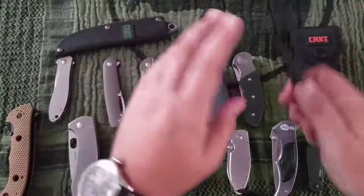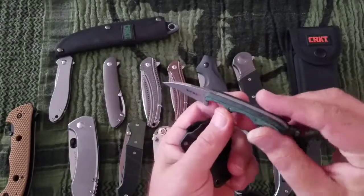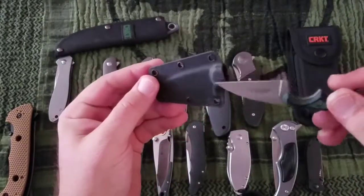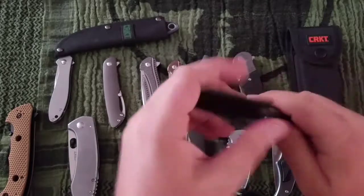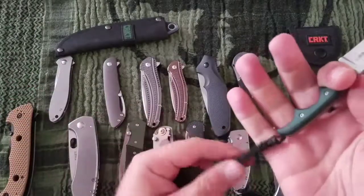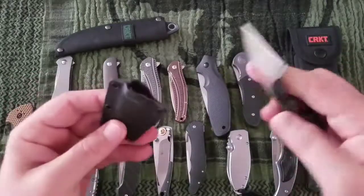Next up is the Minimalist. This is 5CR15 MOV — it's a neck knife. I keep it in a pouch, an emergency backup kind of pouch in my car. It's $24 — not bad. With a lanyard on it, which that's a factory lanyard, you can get a full four-finger grip, and that's enough to do some work.